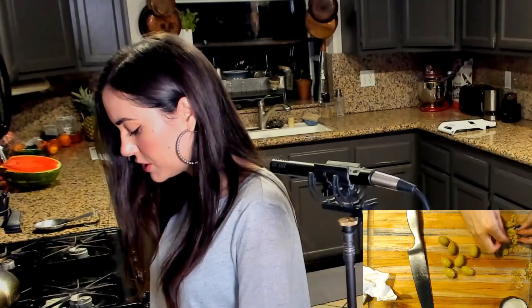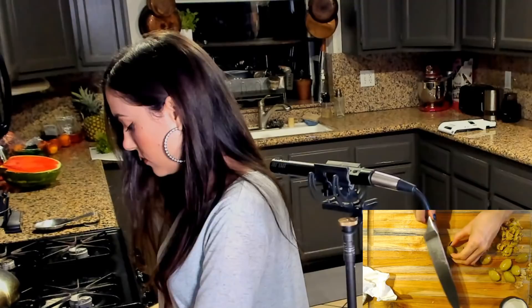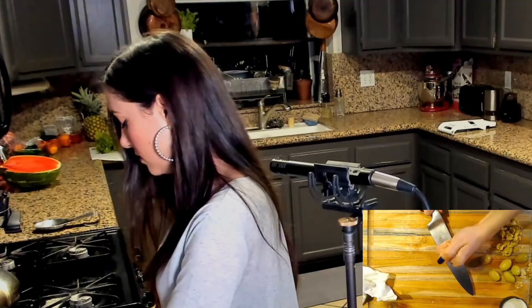The fist worked better than the hand. How many did I do? 1, 2, 3, 4, 5, 6, 7, 8, 9, 10, 11. When did I first know I was a good cook? I don't know. I just enjoy it. I've always enjoyed it. Food brings people together. I enjoy experimenting.